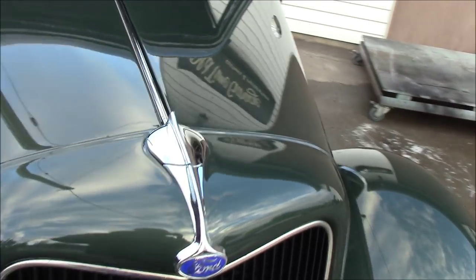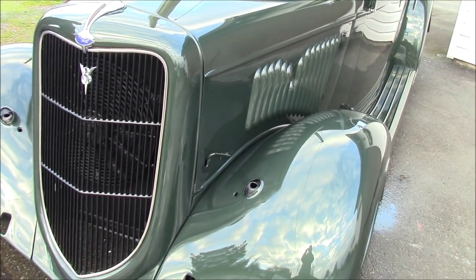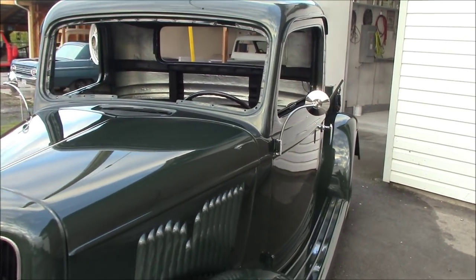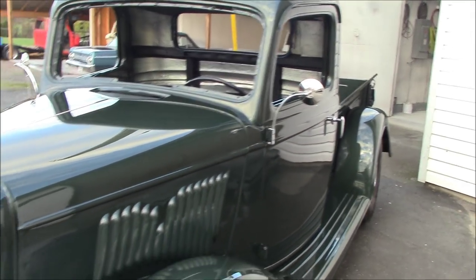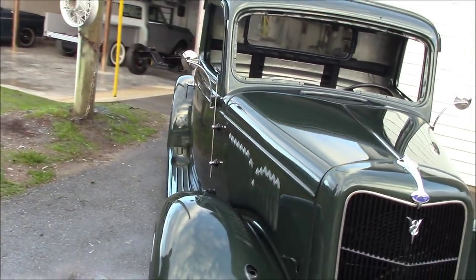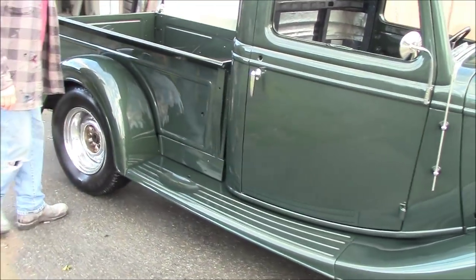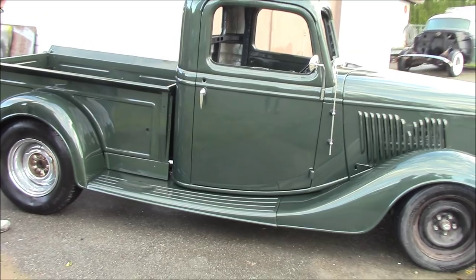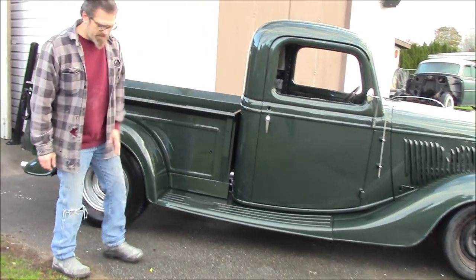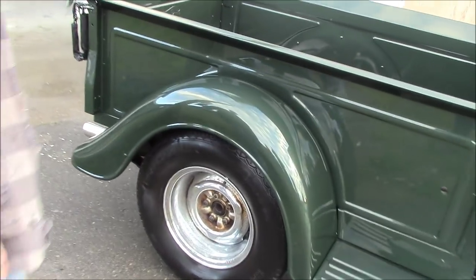Now obviously the truck is not finished. Gus is going to take it home. He's going to finish off all the interior, the glass, the wheels, the tires — he's going to do all that. So hopefully maybe next spring or something he'll drive it out here and we'll get a final video or final photos of it all done. But there you have it. Everything is looking good. A couple little things Gus has still got to do — he's got to do the door lock and a few things. But there we go, that's about it. We're very happy with how this job turned out.